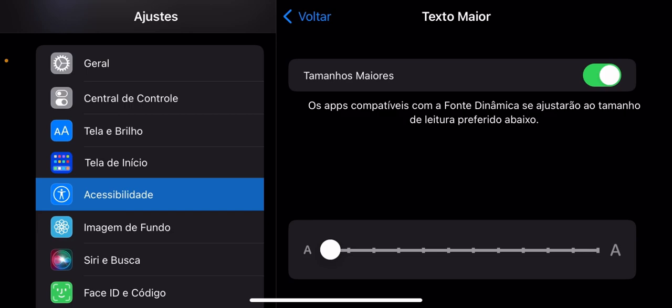Então rapaziada, esse foi o vídeo. Se gostou, deixa o like, segue aí o perfil, se inscreve aí rapaziada. Valeu, até mais, fui.